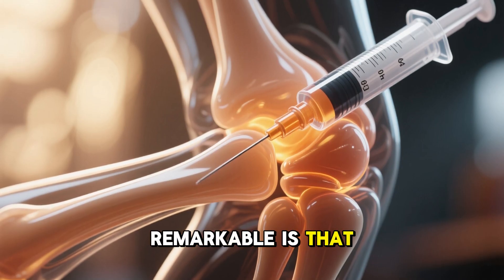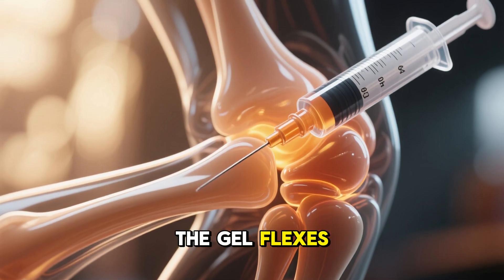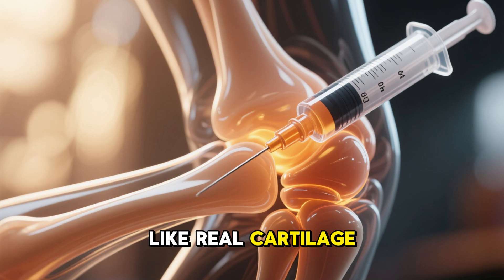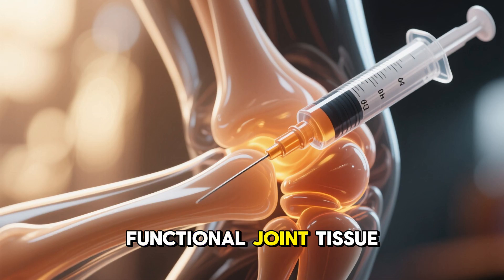What makes it remarkable is that the gel adapts to movement. As you walk, bend, or exercise gently, the gel flexes and strengthens, guiding the new tissue to behave like real cartilage. Over time, the gel naturally biodegrades, leaving behind healthy, functional joint tissue.